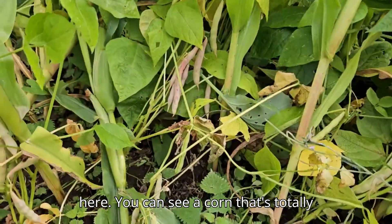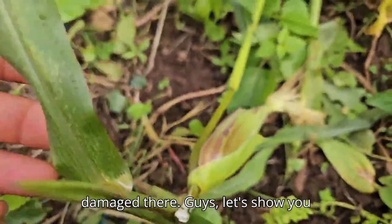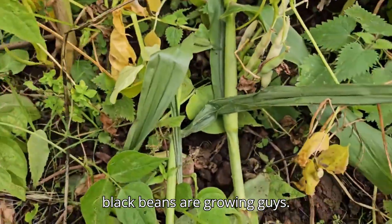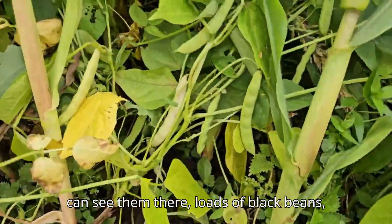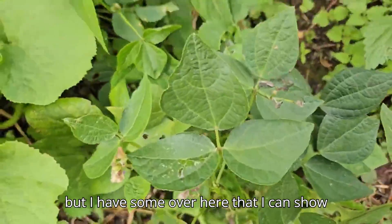The peas that were right here — you can see corn that's totally damaged. But my black beans are growing! I'm just leaving most of them to dry. You can see loads of black beans, and I have some over here I can show you.